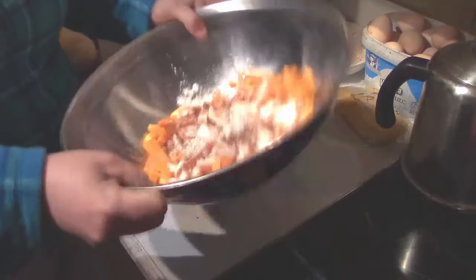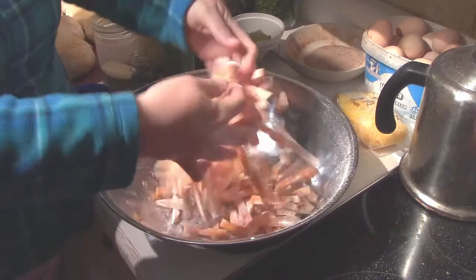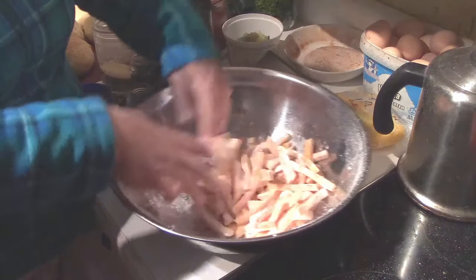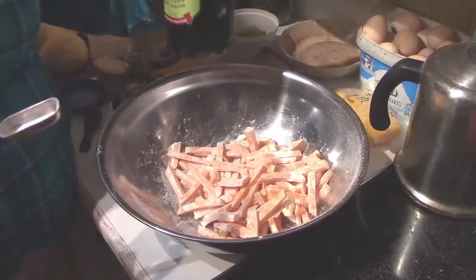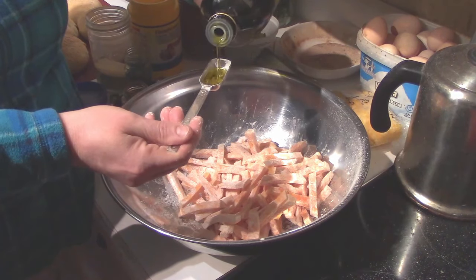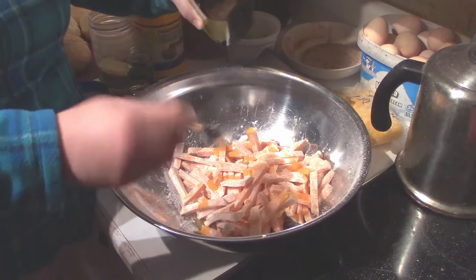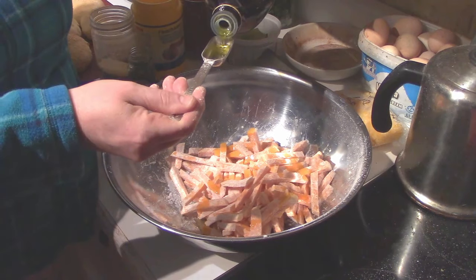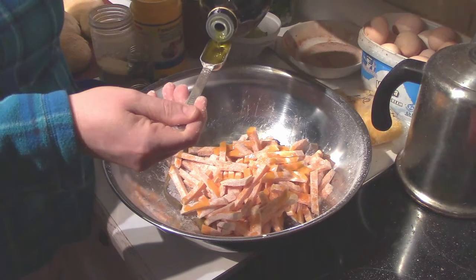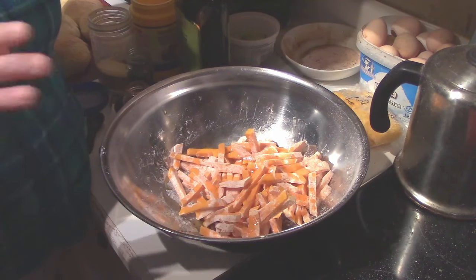Then just toss it all around to get the seasonings mixed in. Once that's done, drizzle with three tablespoons of olive oil. One thing I will say — we've used goose fat for this recipe and it tasted amazing. Unfortunately I'm down to only a little bit left until the next butcher, so we're using store-bought today. Give it another toss.